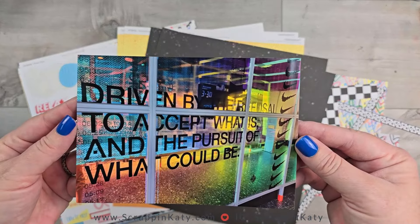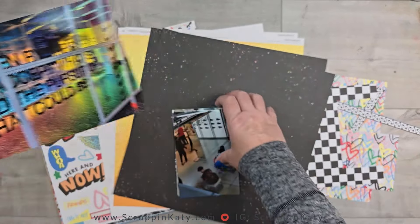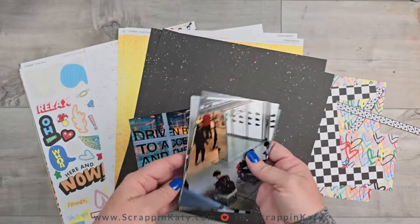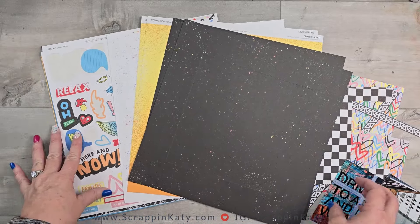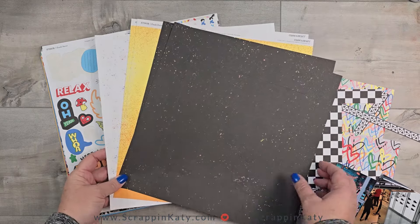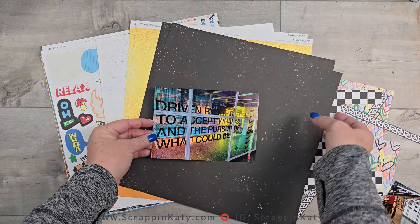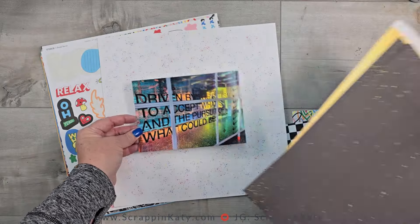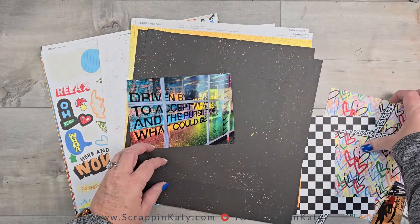This layout is about one of our trips to New York. We took the kids and we went to the Nike store. Having boys that are full-fledged thrown into sports, they had to make a visit there, and I just think that this 5x7 photo of one of the windows works perfectly with the Fresh Paint collection from Close to My Heart.